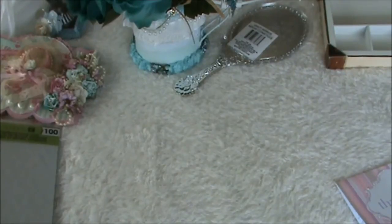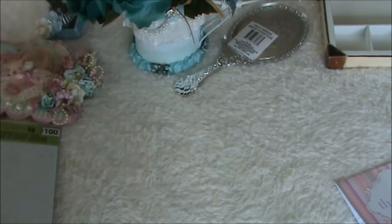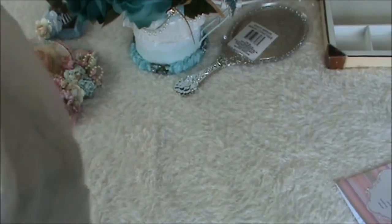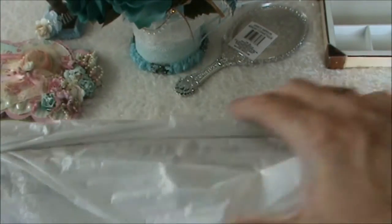I'm back with part 2 of my amazing swap with Rina Meyers and I'm going to unwrap some more packages. She really spoiled me a lot and I feel some really heavy paper pads.